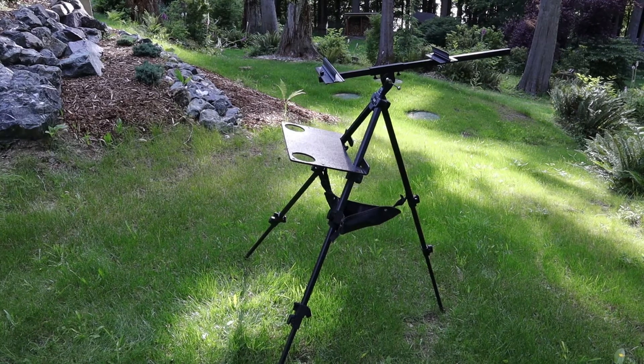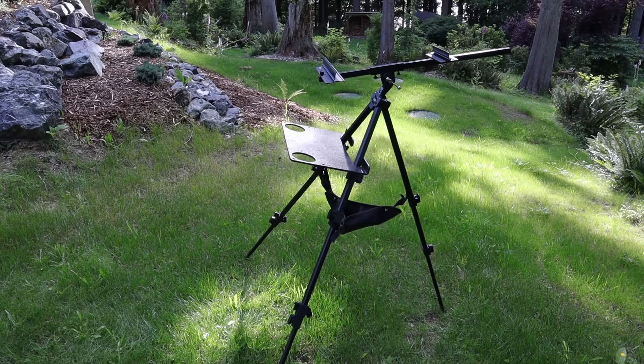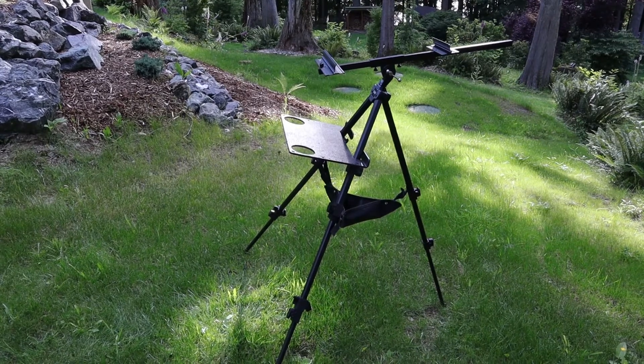The foundation of my plein air setup is my easel. This aluminum travel easel is lightweight, quick and easy to set up, highly adjustable, and very sturdy. It's everything you want in a plein air watercolor easel.